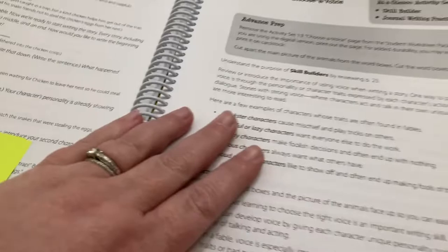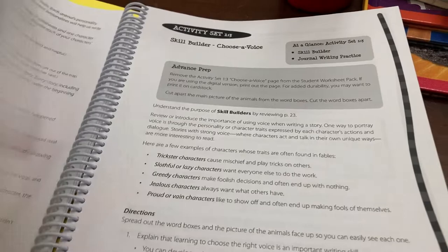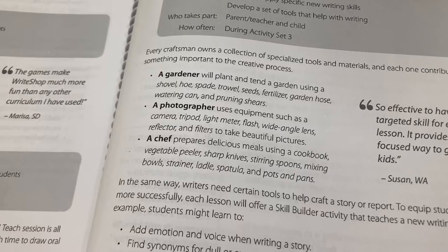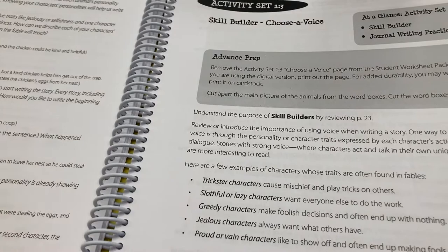We are on to activity set three, which is 'choose a voice.' Activity set three is always a skill builder. The purpose of the skill builder is to learn and apply specific new writing skills or develop a set of tools that help with writing. In this particular instance, we're focusing on choosing a voice for our character or characters in our fable.